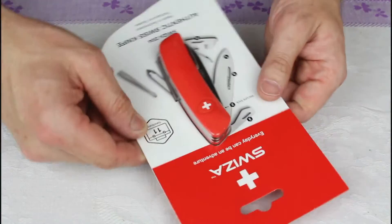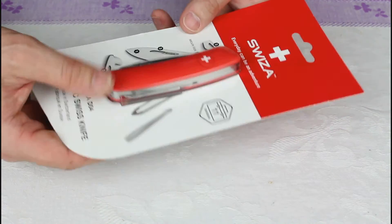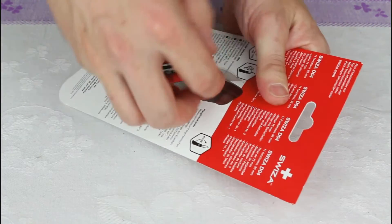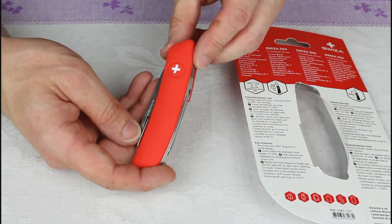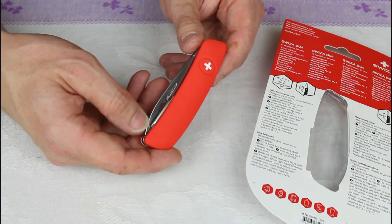This is an 11-function Swiss Army knife. It comes in a nice blister pack — we'll just pop it out. It comes in at a fairly comparable price point to Swiss Army knives; this model, the DO4 with its 11 features, retails for around about £30.